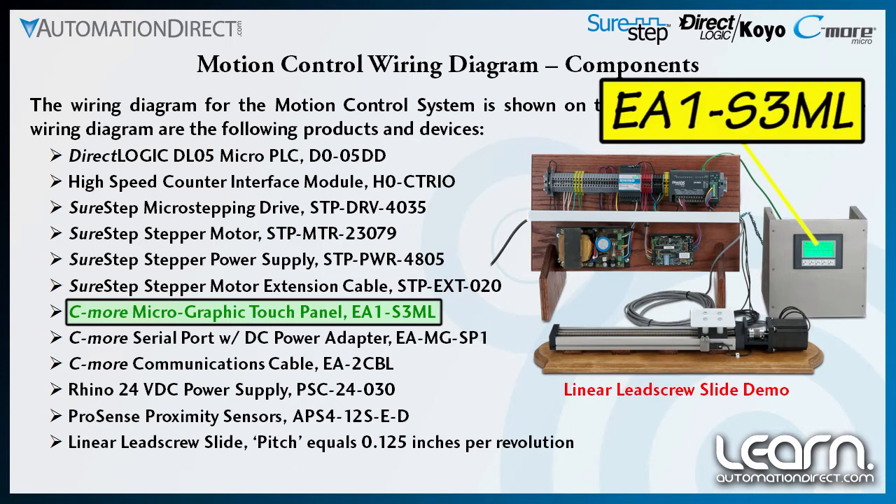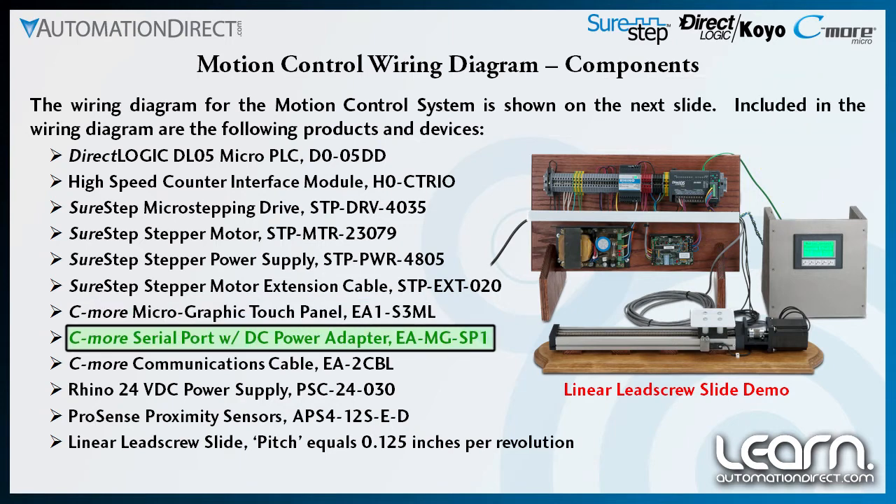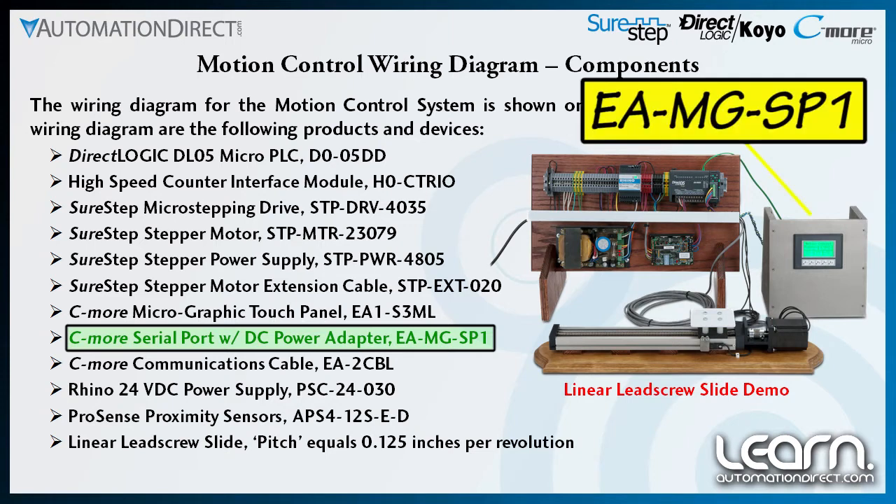The C-more micro graphic touch panel I am using is part number EA1-S3ML, and I have added a C-more serial port with DC power adapter, part number EA-MGSP1, that plugs into my panel to provide a second serial port, and is also a convenient method to power the panel from a 24 volt DC source.